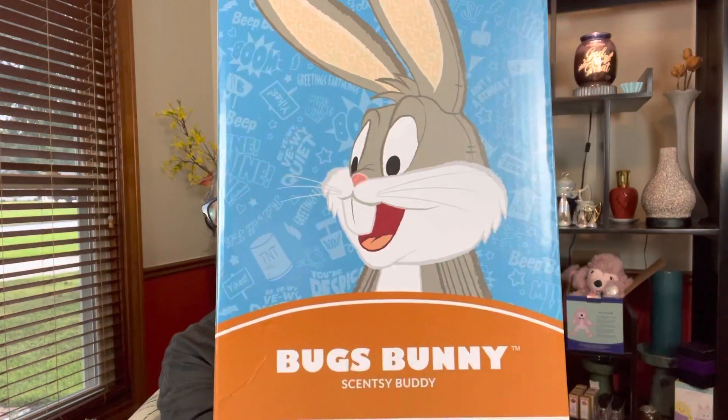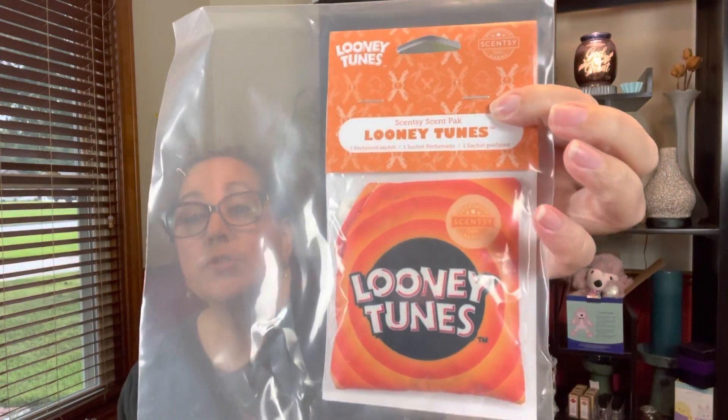So the last thing I picked up was a buddy, and again looking at the picture that's just Saturday morning cartoons for me. Given that the choice was Daffy Duck and Bugs Bunny, I had to go with the original guy, and that is Bugs Bunny. I just couldn't not get Bugs Bunny. I really wanted Daffy Duck but I felt like I had to at least right now just do one, and I can always go back later and get the second one if he's still available. They do come with their own scent pack - instead of choosing one, it comes with a scent pack in the Looney Tunes scent.